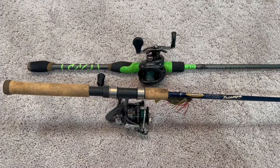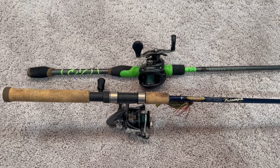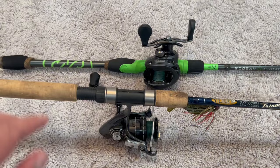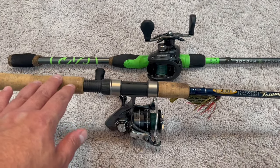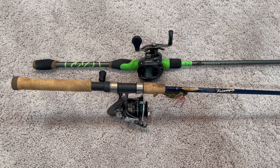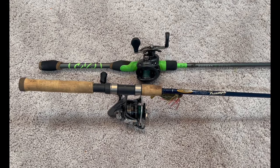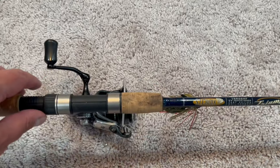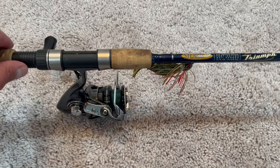Before you can go fishing, you need a fishing rod. There are really two types of rod: there is the bait caster, which is the green one here, and there is a spinning rod. I'm going to walk you through the mechanics of both and which one might be best for any beginner. We will focus our time on spinning rods and spinning reels, which are much easier to operate.